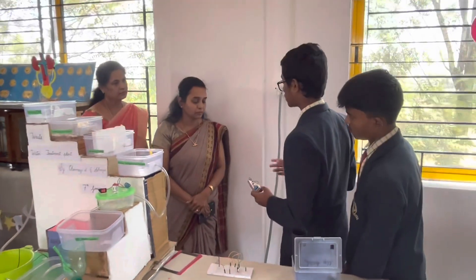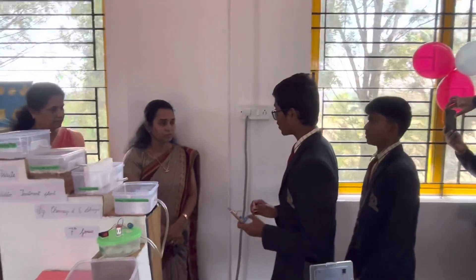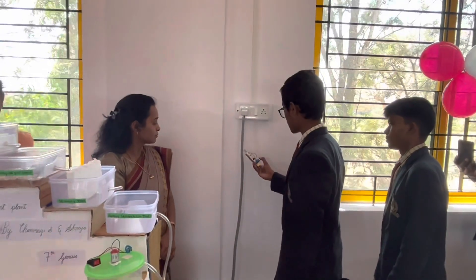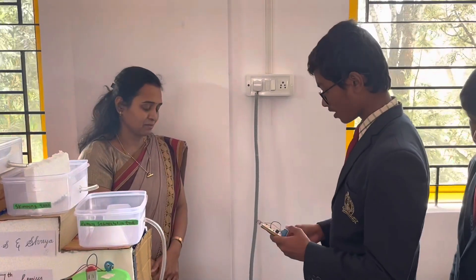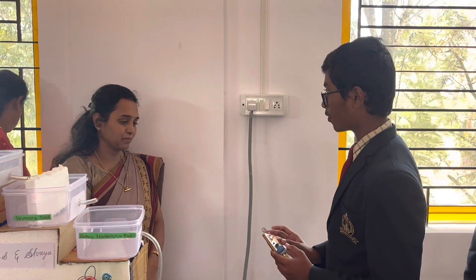If you want to check whether current is passing through a switchboard or not, you can just check it using this device. It uses a BC547 transistor, a buzzer, and a copper wire.